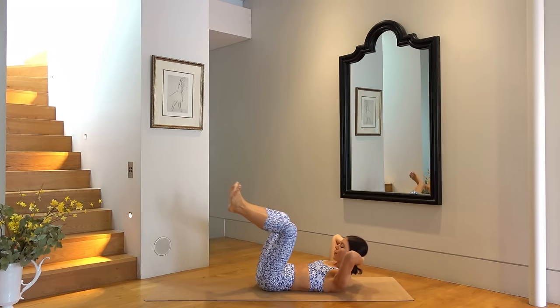Exhale, curl your head and shoulders up, pulling right knee to left elbow now. And inhale, come back down. Two more — exhale, curl and twist, inhale, lower. Last one — let's hold our curl.